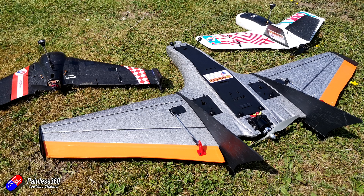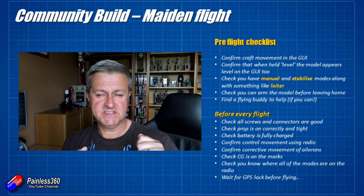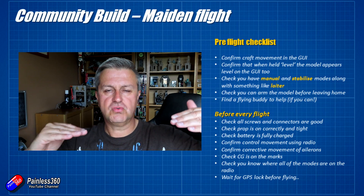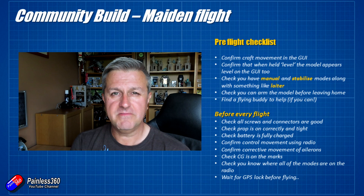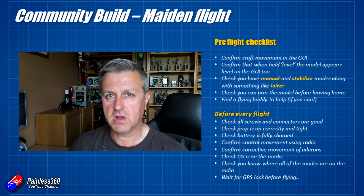Before every flight, check all the screws and connectors are good, check the prop is on correctly and nice and tight, check the battery is fully charged. Confirm the movement of the control surfaces — use the high-five thing in manual mode to make sure all controls are moving the right way. Then stick it into stabilized mode and rock the model around to make sure the controls are moving to correct uncommanded movement. Confirm that before every flight, in case something has changed in the intervening weeks.